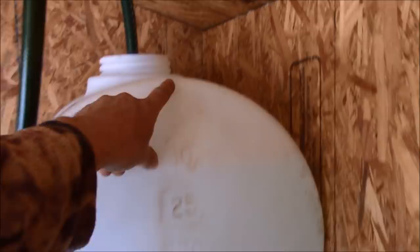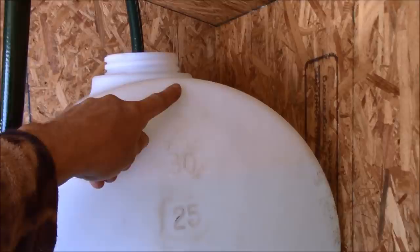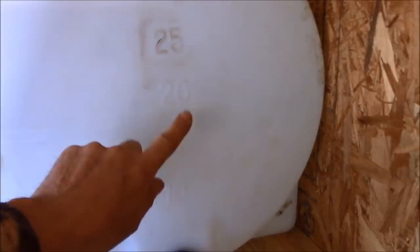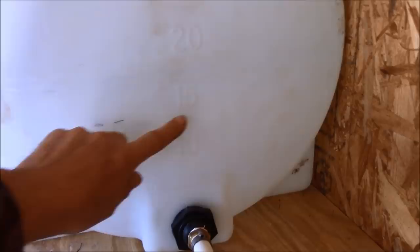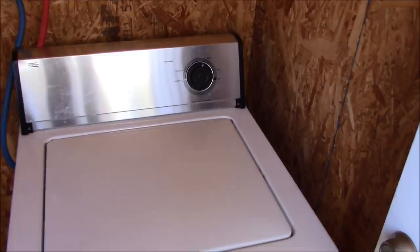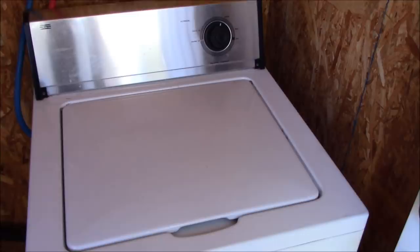This is a 35-gallon tank. We started with a full tank and it drew down to about 17 gallons for the wash cycle — right here at this mark. Then I pumped more water in. When the rinse cycle starts, the water level will come back down to about here. In total, it takes about 32 to 34 gallons to do a load of wash. She's in the spin cycle now, and then we'll switch over to the rinse cycle.